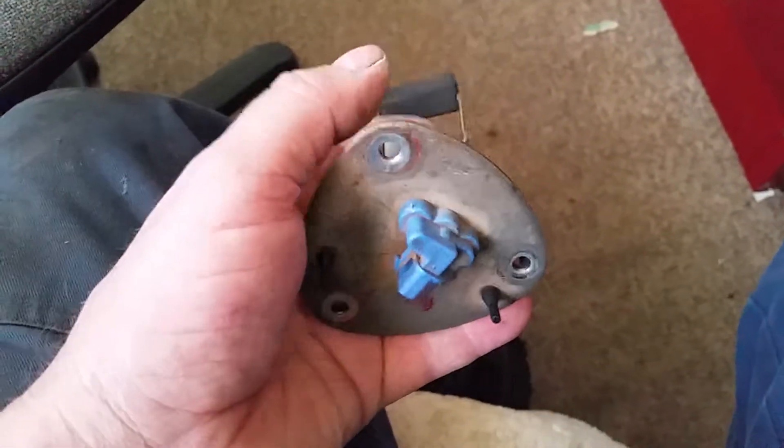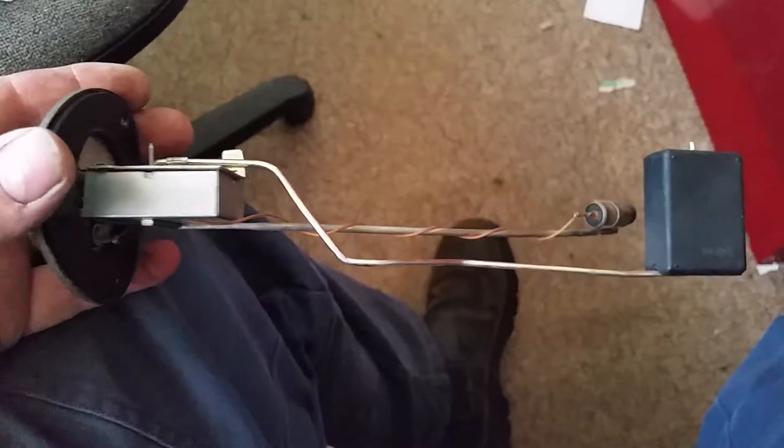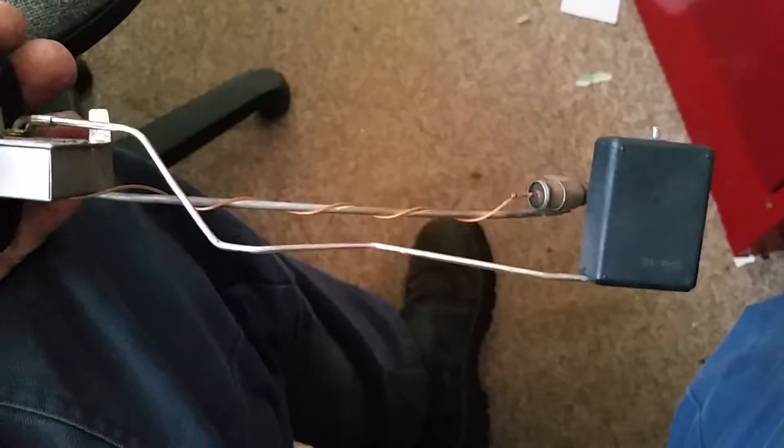Quick video on the Gero auxiliary tank fuel sender. This is the shape I've ended up having to come up with.